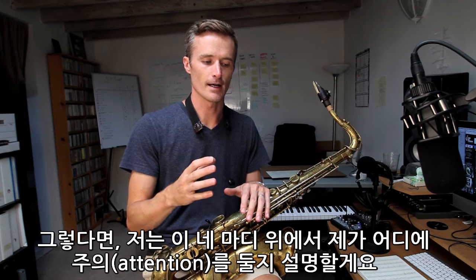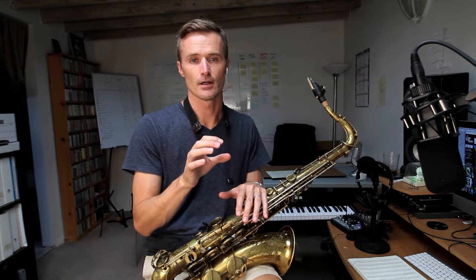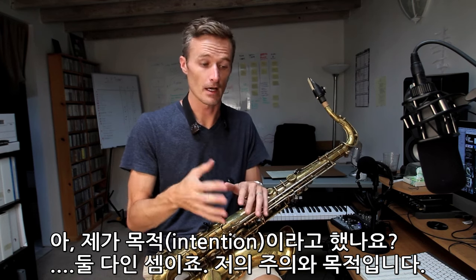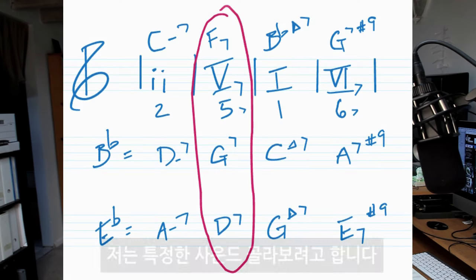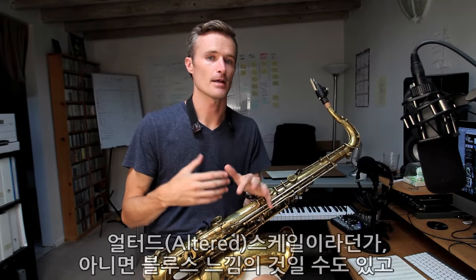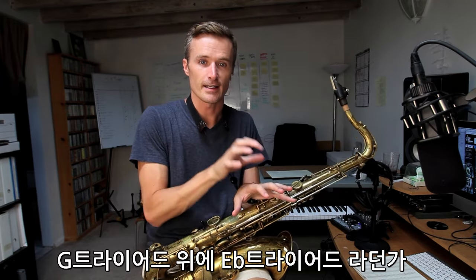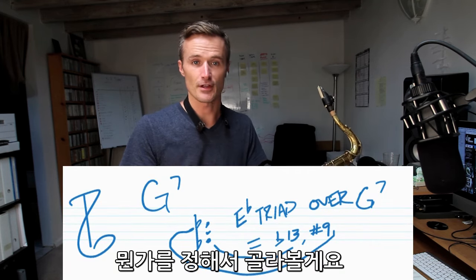I'm going to demonstrate how, over these four bars, I want to focus my attention and my intention on the G seven chord. What I like to do sometimes is pick a sound — maybe the altered scale, maybe something more bluesy in nature, maybe one particular triad like an E flat triad against the G triad. I'd pick something, some set of things. For this example, I'm going to go up to the minor third and use a minor pentatonic.